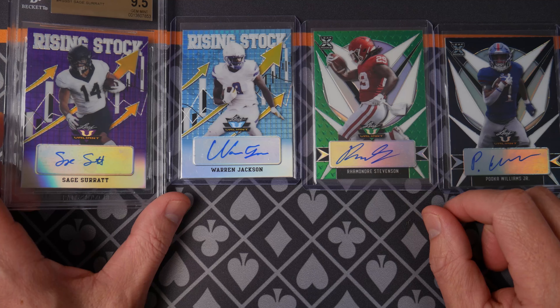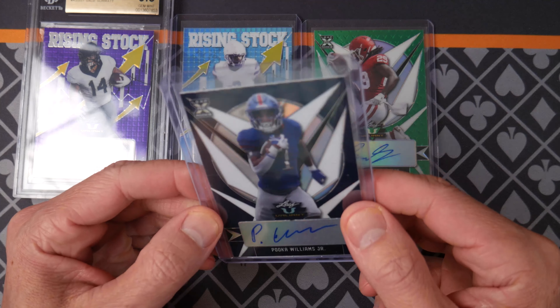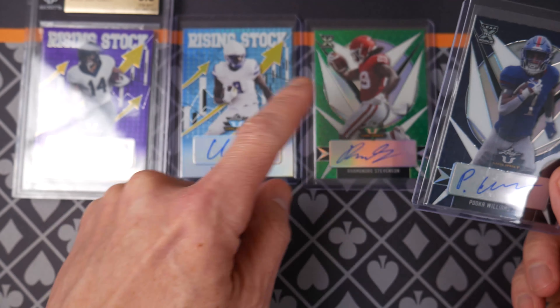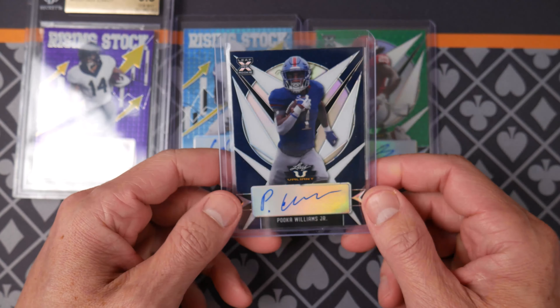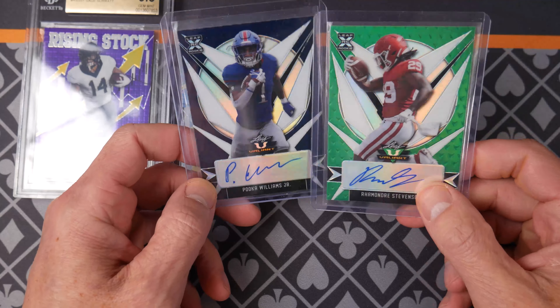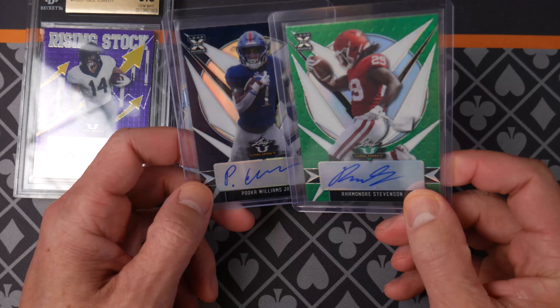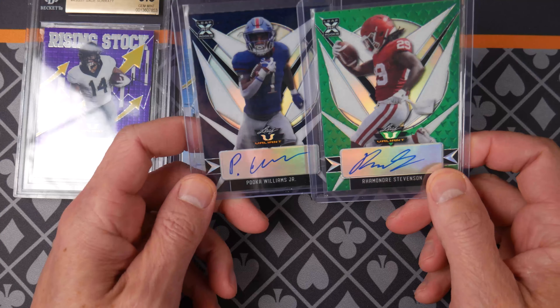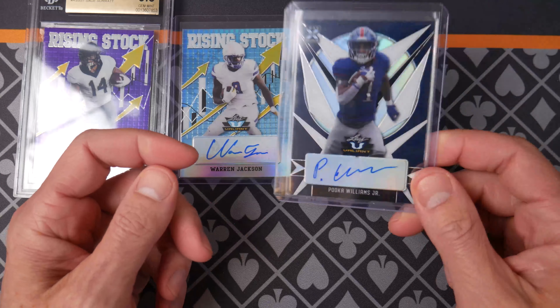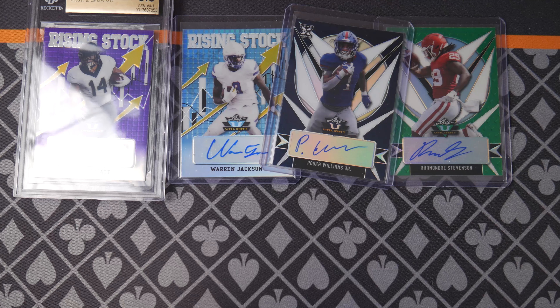Let me know your thoughts about Valiant. I really like this dark blue — it is pretty impressive. On the same note, I'd like to see this color on a normal Valiant card. Let me know: do you buy Valiant and what do you think of the sticker autos? I'm not too sure if I like this set as much as I used to. Thanks everybody for watching — if you enjoy this content, please subscribe.